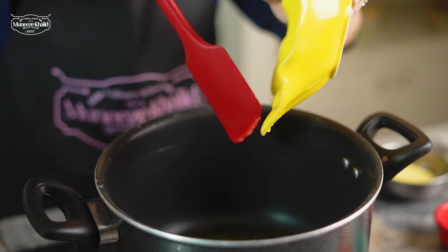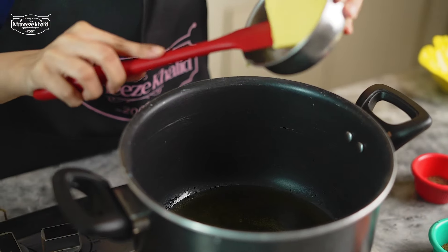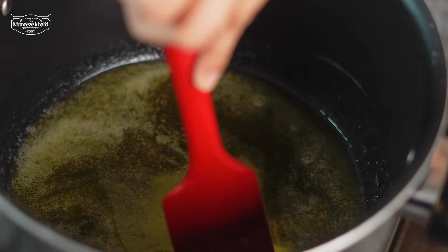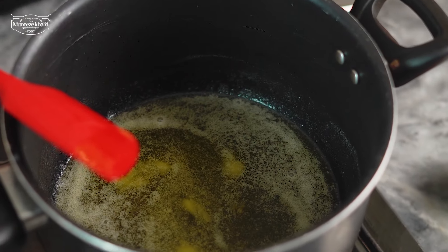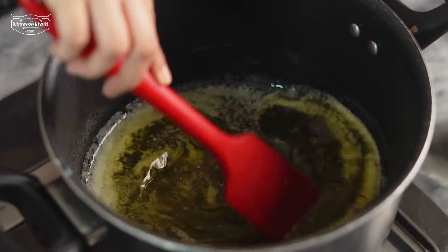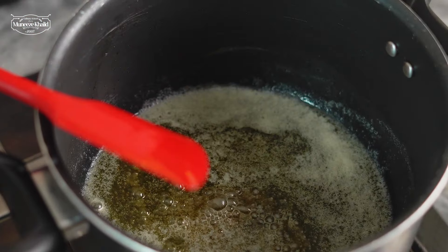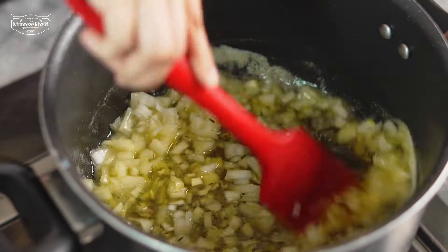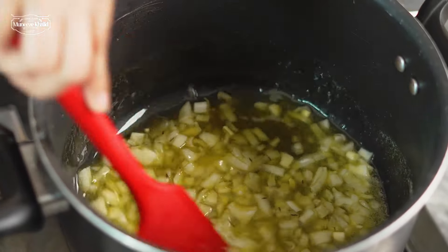Over here we are going to start making our masala. Starting off with our desi ghee, we will add our makhan with the desi ghee and melt it properly. Then we will add our zira and fry it for a few seconds. Now we are going to add in the chopped onion. We have to brown the onion, and when it is browned, we will add the paste.